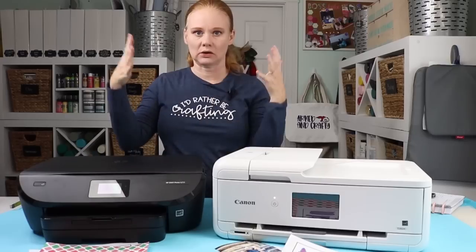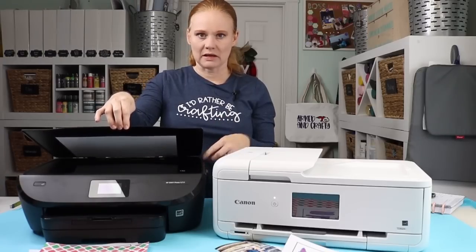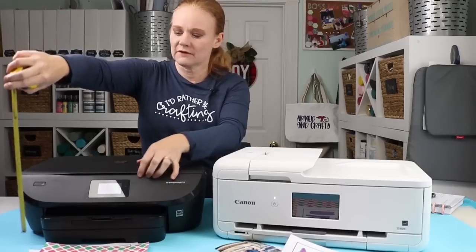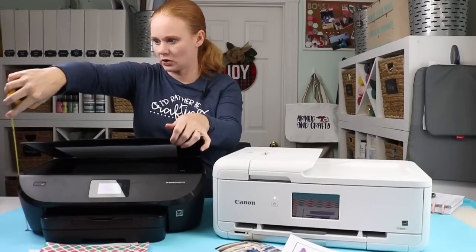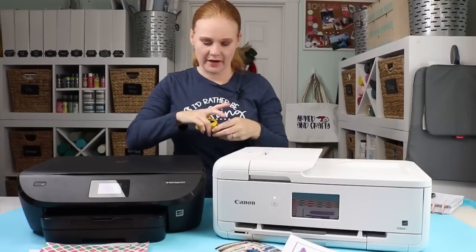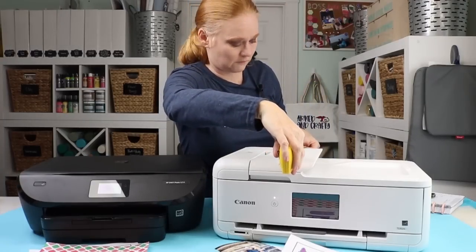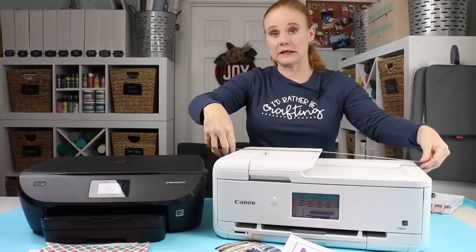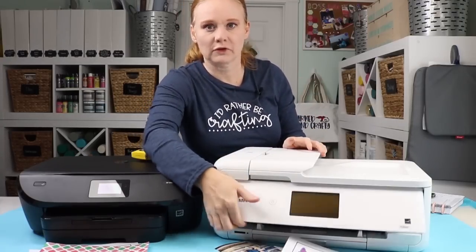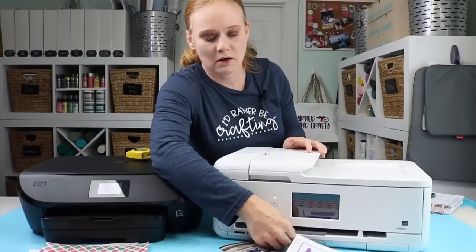I usually have the HP in a little cubby above my desk and it doesn't need to open all the way — just a little bit — so you're looking at about a 9-inch height when open. The PIXMA needs a bigger area. Shut, it's about 8 inches high, about 15 inches wide, and about 19 inches deep. To print regular 8½ by 11 paper, you need to flip up the screen from the front, then a paper exit tray opens and has to flip out as well.